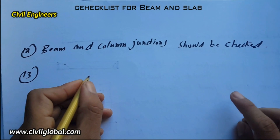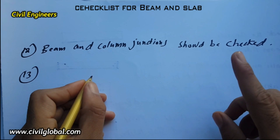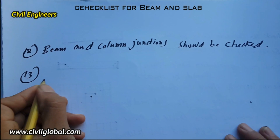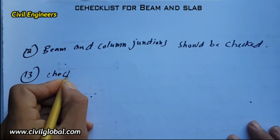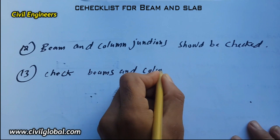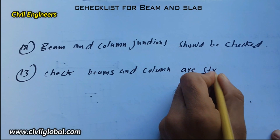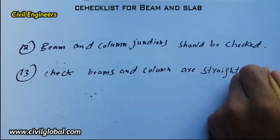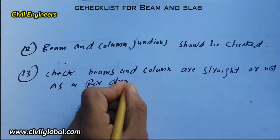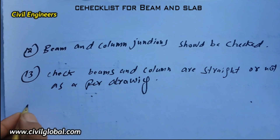The thirteenth item: check that beams and columns are straight and placed in position as per the drawing. Check beams and columns are straight as per the drawing; if there is any problem, solve it on the spot.